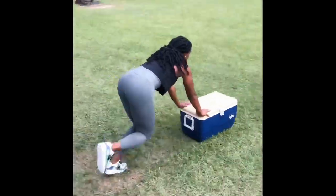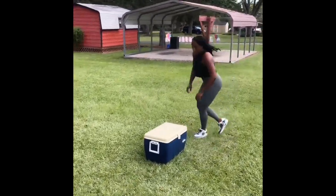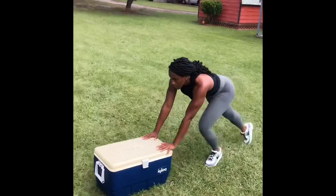Now watch this — I want you to focus on how you do that cooler push. Once you put the dumbbells inside, place your hands on top of the cooler. When you're running, keep your back super flat and your head straight forward so you can maintain your posture.